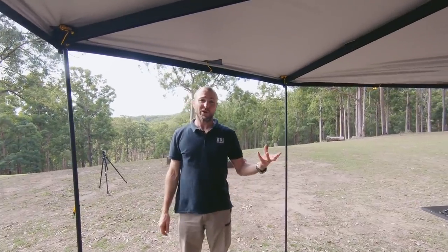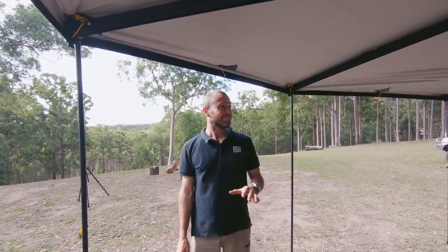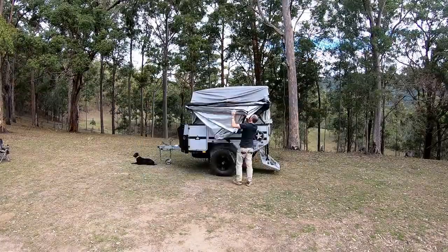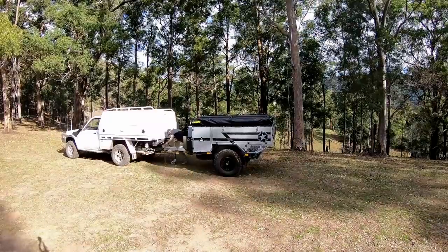So that's it, guys. What do you reckon? Thumbs up for the new Patriot X3 camper? I think so. My only problem is we're not staying here tonight — better take the bloody thing back. I guess it's time to pack up.